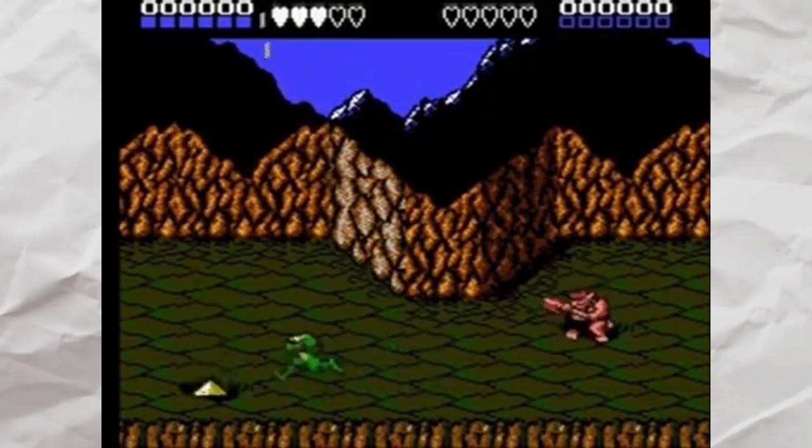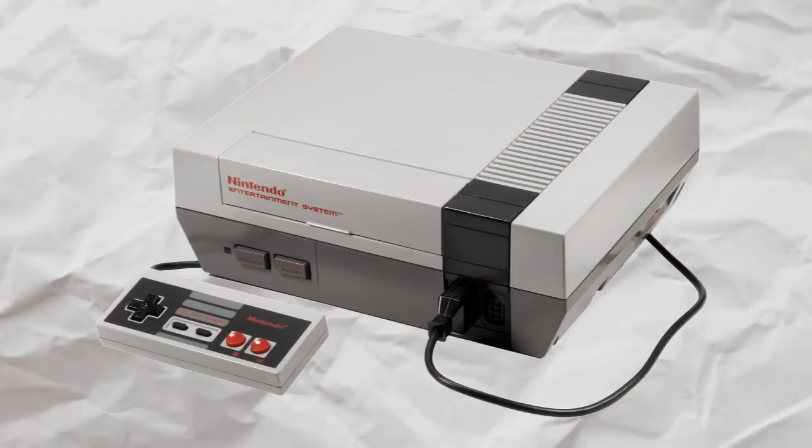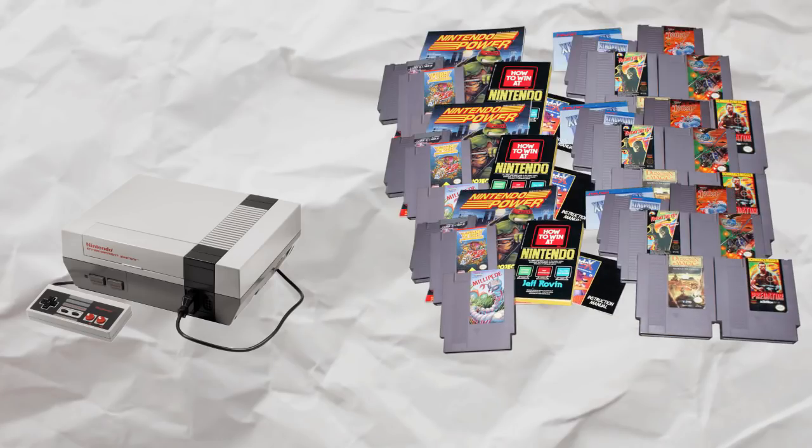It totally worked. The problem is that retro game consoles are old and bulky, and it's 2017 — I don't want to carry around a big gray box and five pounds of games everywhere I go. That's why I ordered this.